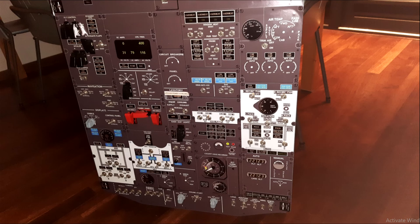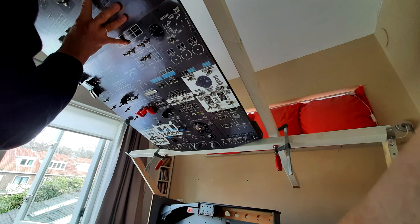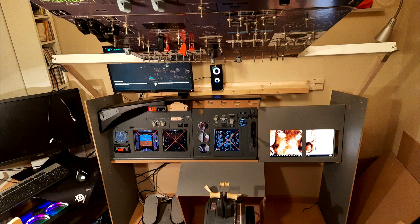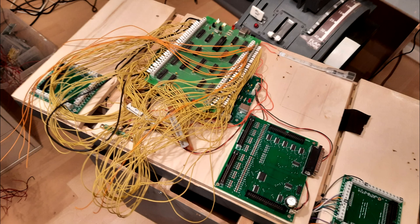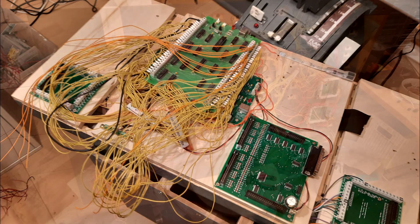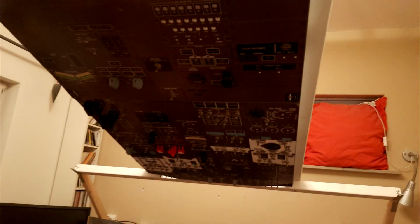I bought a complicated DIY project which was unfinished — it was the overhead. Spoiler alert: it never got to work because open cockpits cards are way too difficult to handle, which is why after three weeks of trying it ended up being sold again.